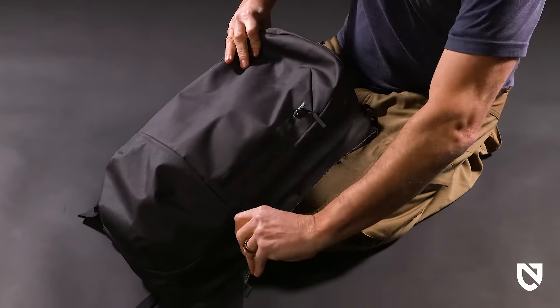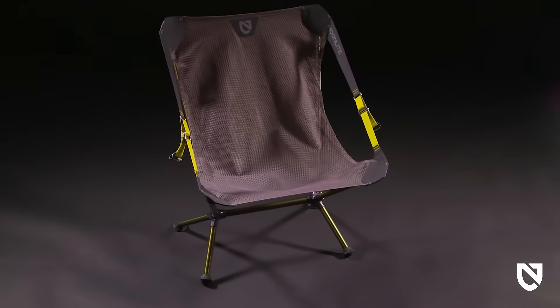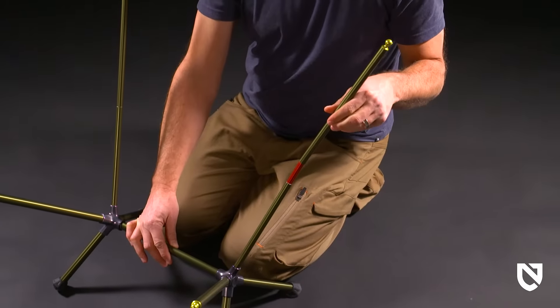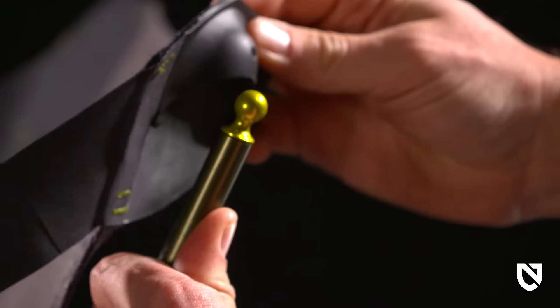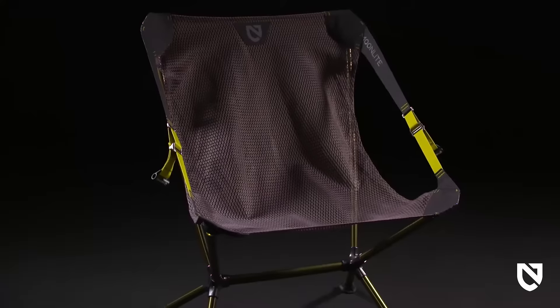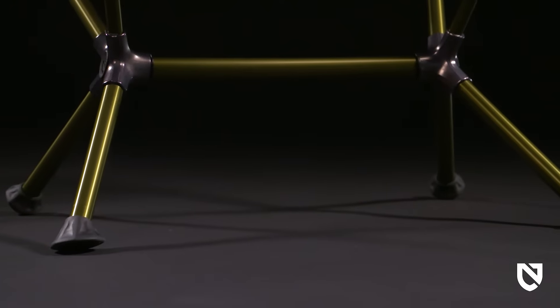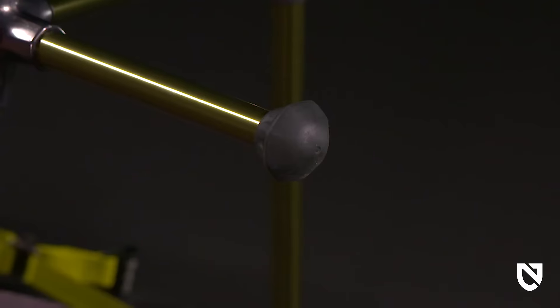Take the ultimate ultralight portable reclining comfort anywhere your adventure takes you. An intuitive design with shock cord throughout the frame and easy snap ball and socket connectors makes assembly a breeze, so you can spend more time relaxing. Legs extend out for a wide base and are equipped with two types of feet for ultimate stability no matter the terrain.